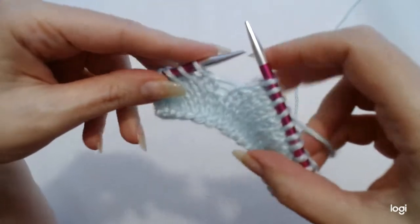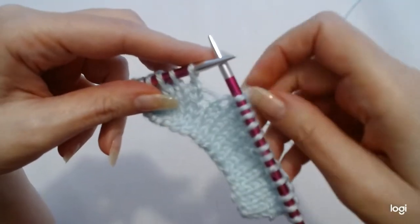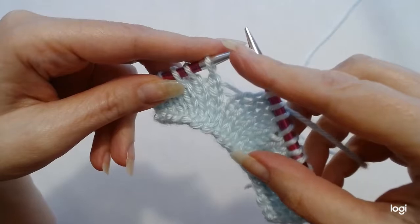There are two main stitches in knitting. One is the knit stitch and one is the purl stitch. In this video I'm going to talk you through the knit stitch.